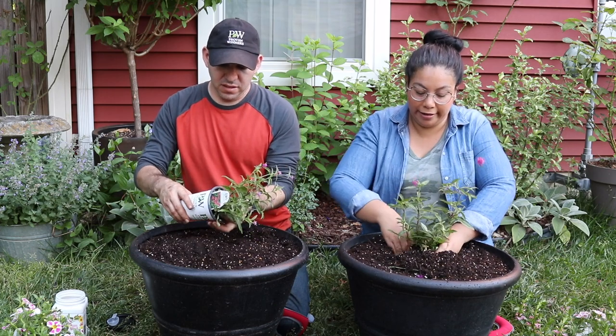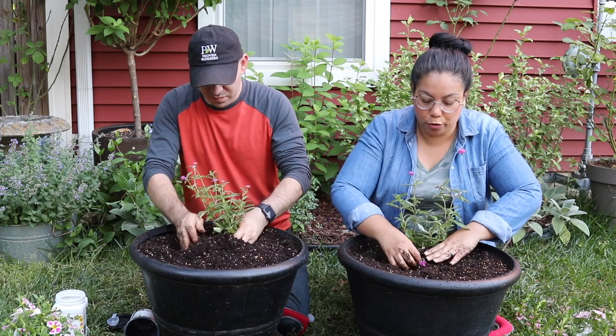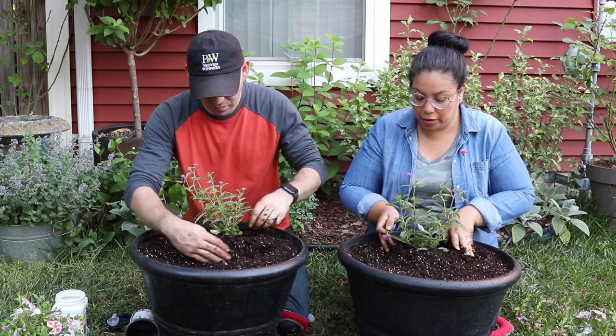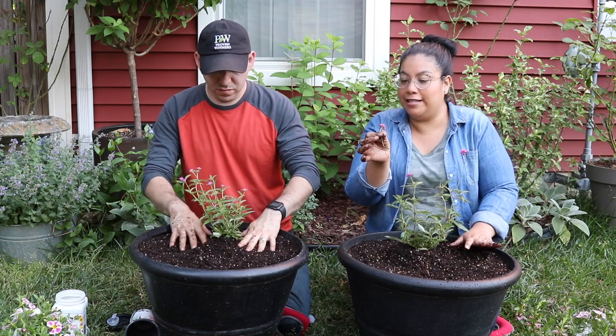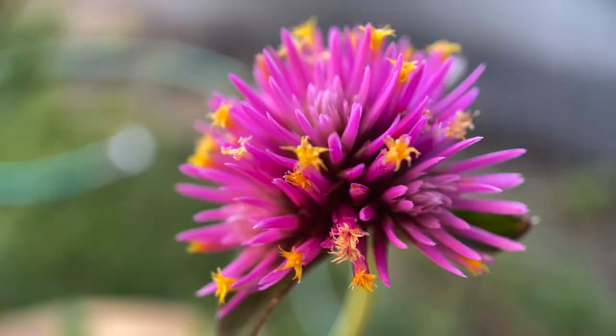I'm already planting it in and I want this one towards the back. We were looking at the flower before planting and it's just so pretty. They started to bloom not so long ago and they are just the prettiest little things. It has these little yellow flowers inside it — I popped a picture up there, an awesome photo, so you guys can see it. Absolutely amazing flower.